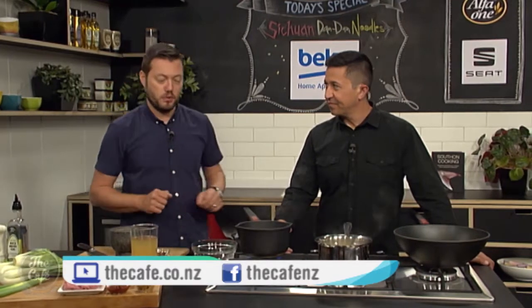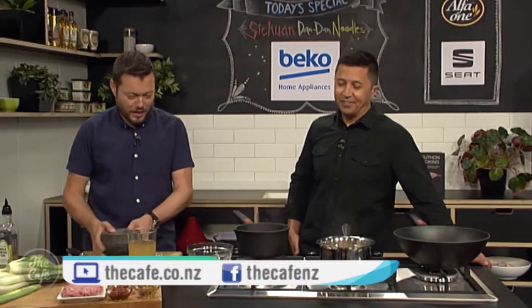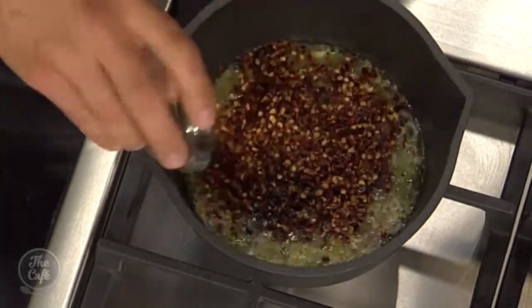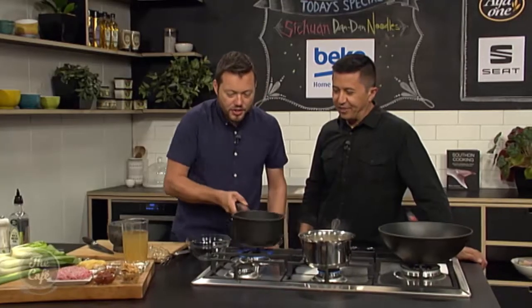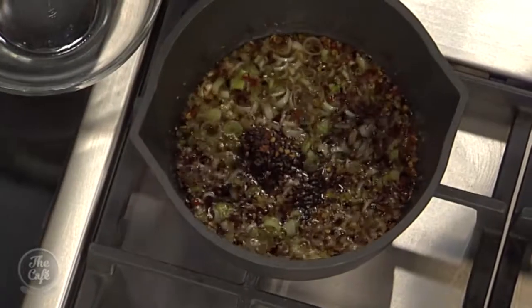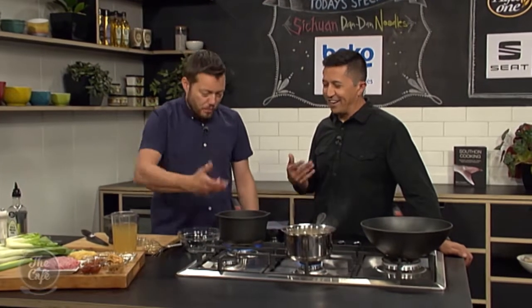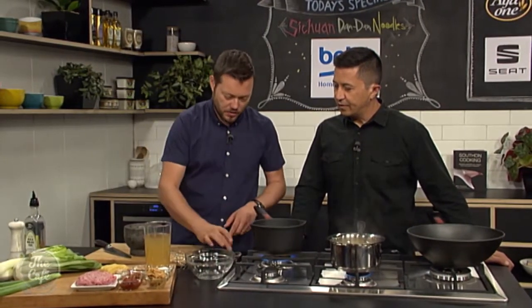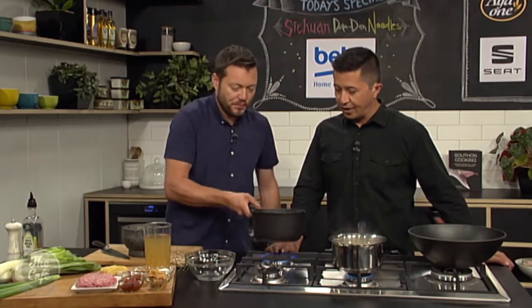You can make it as spicy or as mild as you want. So Szechuan peppercorns going in now — a fair few, with some chilli flakes. Control that heat; it's going to have a kick to it. You just want to toast them and let all those flavours leach into the oil. You can leave everything in the oil for texture, or strain it out — it's entirely up to you. You can start smelling that Szechuan — very aromatic. Cook it and really let the heat bring out all the flavours. We've also got a little cinnamon and some ground coriander to add in a little bit later. You can get the recipe at thecafe.co.nz.